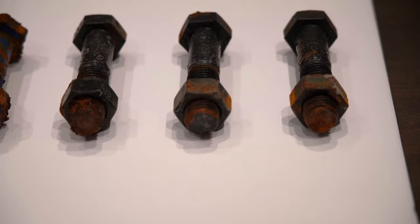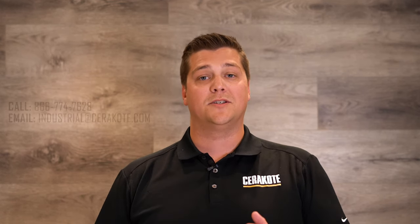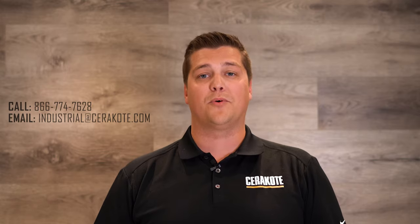Cerakote is driven to creating and providing superior coating solutions. This test shows that when corrosion protection matters, Cerakote is the solution. Call us today for more information and a full report on this test.